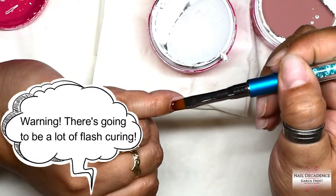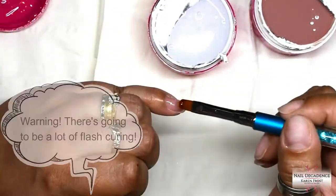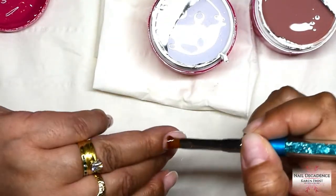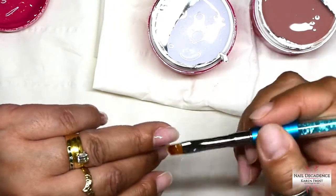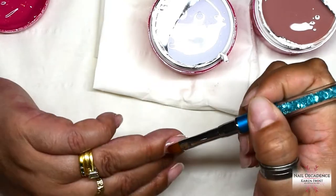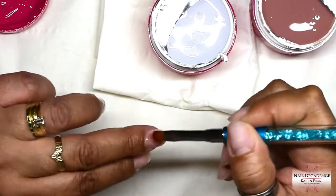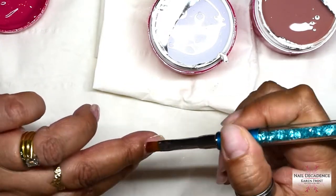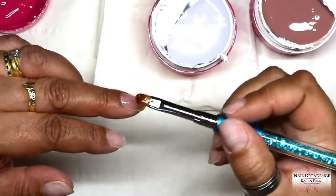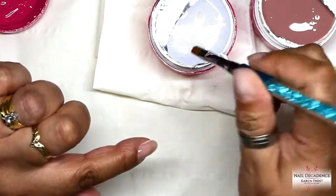Moving on to the products I'm using - I'm using gels. There is going to be a lot of flash curing. I didn't end up using the thick gel in this video even though I showed it in the beginning - I'm using the thinner viscosity one. It can have a tendency to run when it's warm. So there will be a lot of flash curing, but if you can bear with it you'll get to see the set. If you can't cope with the flash curing, click off and go watch one of my acrylic videos.